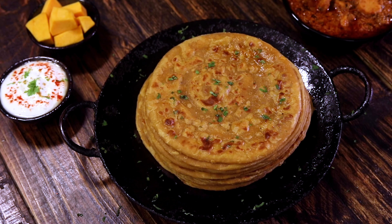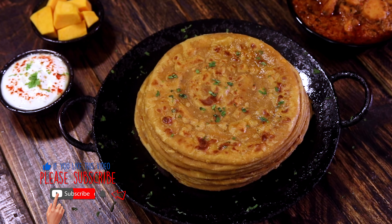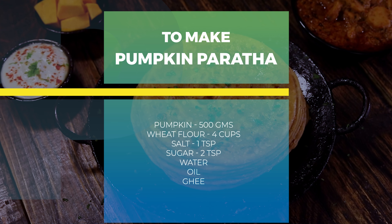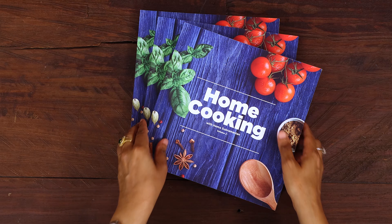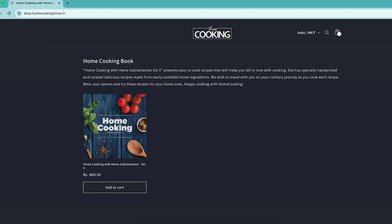So instead of making the usual gobi paratha or aloo parathas, do give this pumpkin paratha a try. Share it with your family and friends and let me know how it turned out. For more exciting and wonderful recipes, subscribe to my YouTube channel and click on the bell icon to get your notifications. The second edition of the Home Cooking book is now available on Amazon as well as on shop.homecookingshow.in.